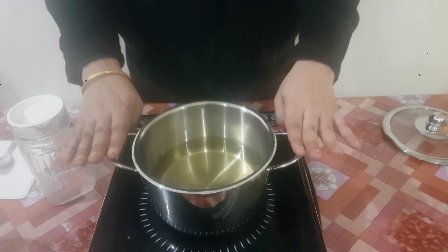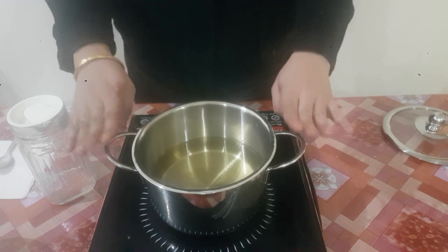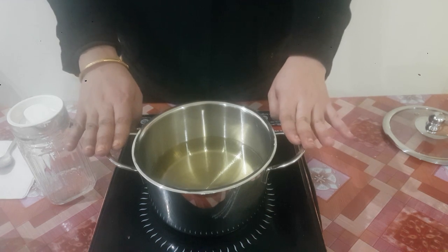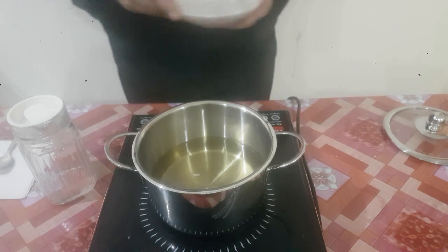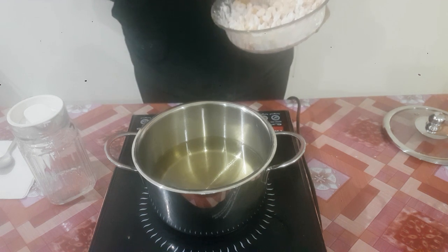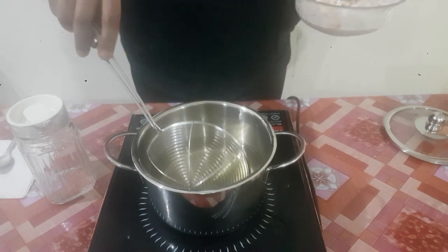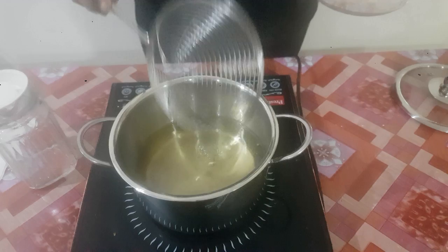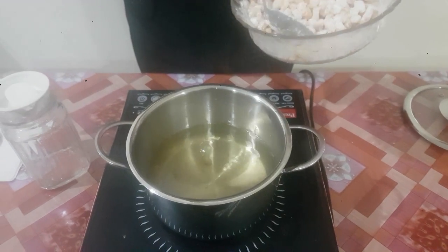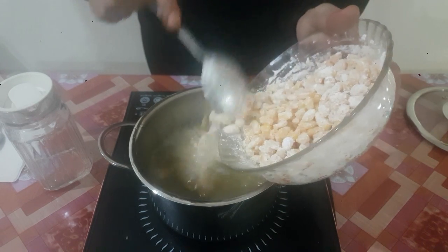Here is the oil which we have set to heat. While marinating the corn we had already set it on heat. Make sure the oil is not too hot and the temperature is not too low — it should be on a medium temperature to make the corns crispy. We will drop in one kernel to check. See, it started getting fried and has been bubbling up, so our oil is ready. We will now put the corn — be very careful while using hot oil.